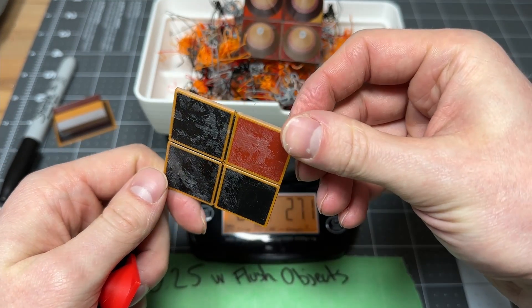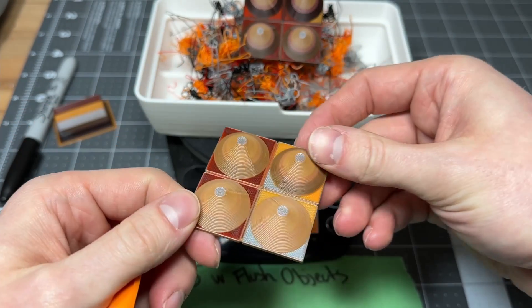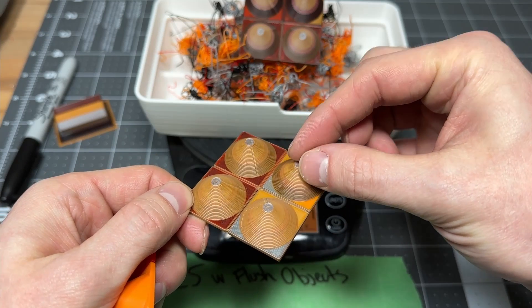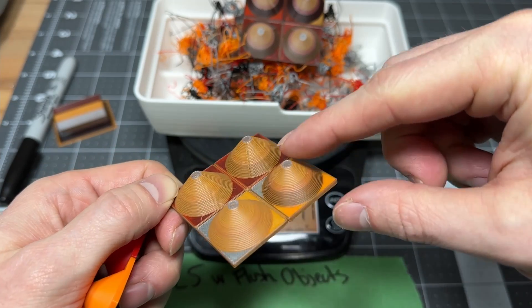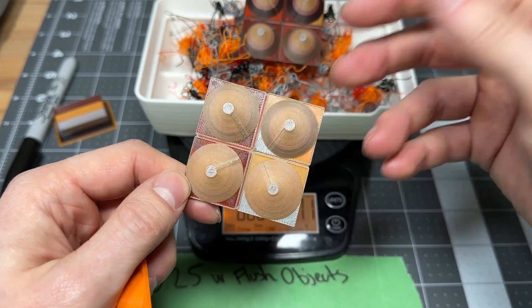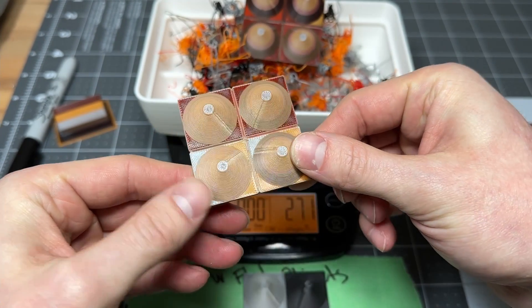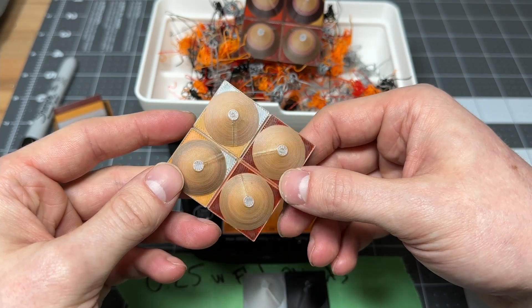I still need to do some extra testing with flush objects to dial these in. I think part of it is that if this geometry were thicker all the way up there would have been even less material going out the back, but since this is a cone that gets smaller and smaller, there's less area for it to purge, so more has to go out the back each layer — at least that's my hypothesis. Be sure to let me know in the comments if you'd like to see more tests done with these flush objects to dial that in. Hope you liked the video and I'll see you in the next one.